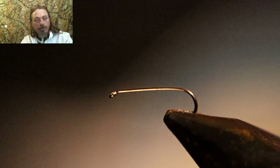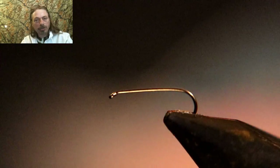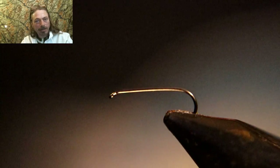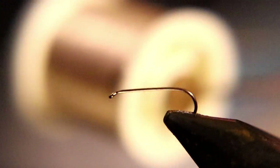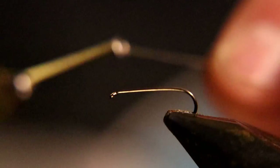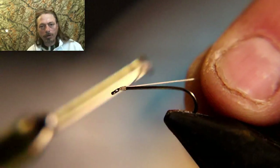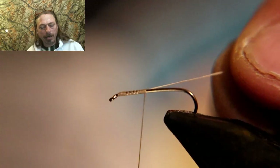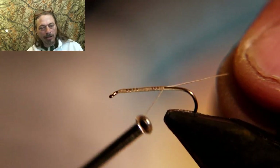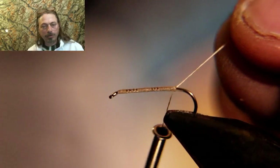We're tying on a 3x 14 nymph shank hook and we're using a light tan tying thread. Start your thread at the eyelet and run it all the way back to the bend in the hook to lay a thread base down, then you can head cement it or not — that's up to you.